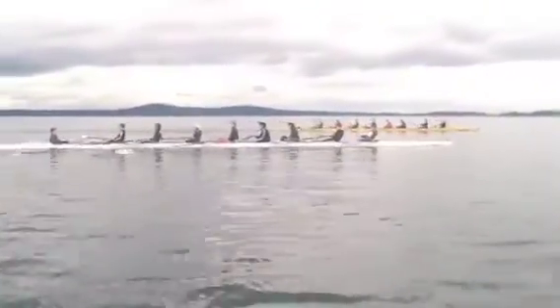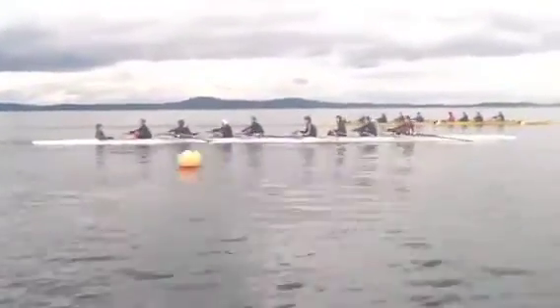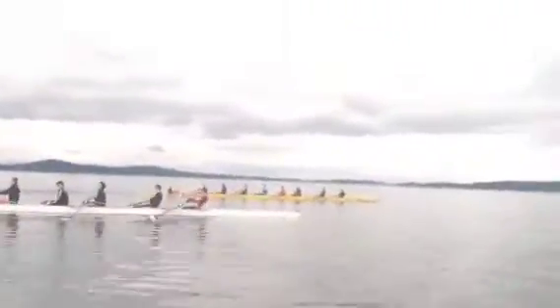If you can't do that, that is a waste of your height. Get the blade buried right at the catch. Okay, let it run.